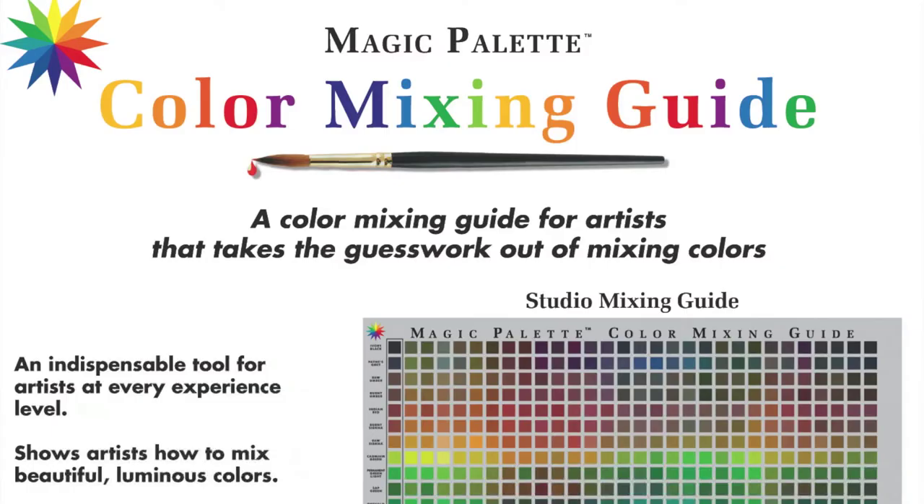Hi, I'm Dee Solon. Welcome to the Magic Palette Color Learning Center. Today I'm going to talk about mixing colors using the Magic Palette color mixing guides.